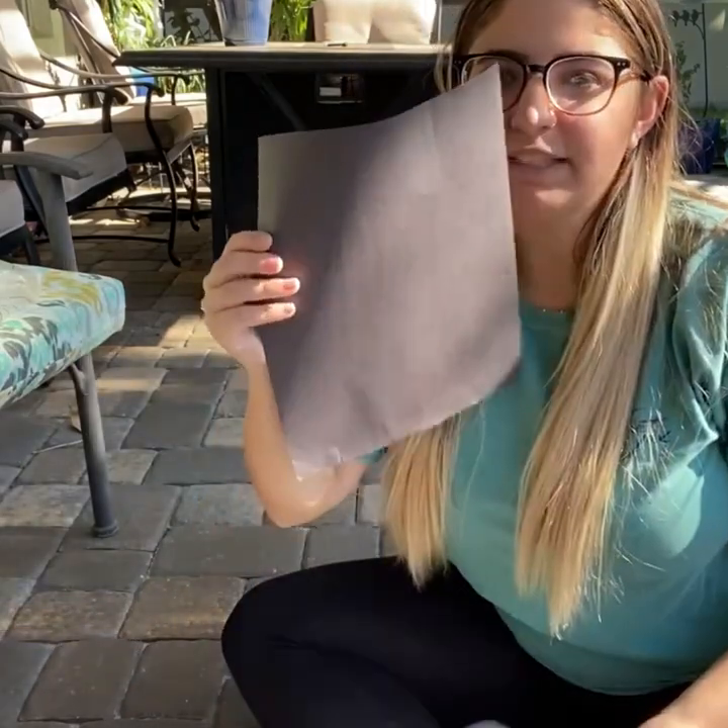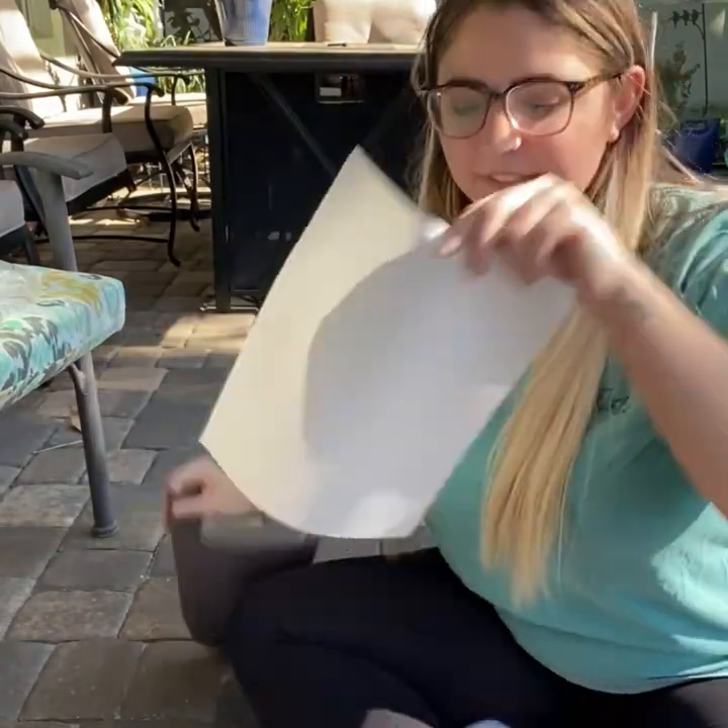For this experiment, you only need sunscreen, a black piece of paper, a white piece of paper, your science notebook, and the sun.